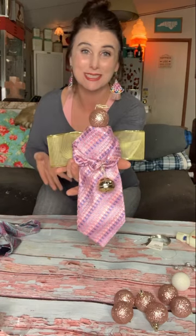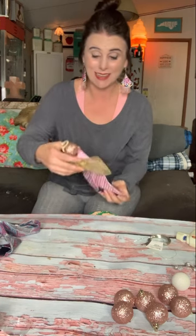Hey y'all, Crystal with MrsHappyHomemaker.com here, and today I'm going to show you how to make tie angels — angels made out of recycled, repurposed ties. I posted a picture of a few of these on my page a few days ago and it went crazy viral. I had no clue it was going to get that much attention. I got hundreds of emails asking me how to make tie angels, so here is the tutorial.